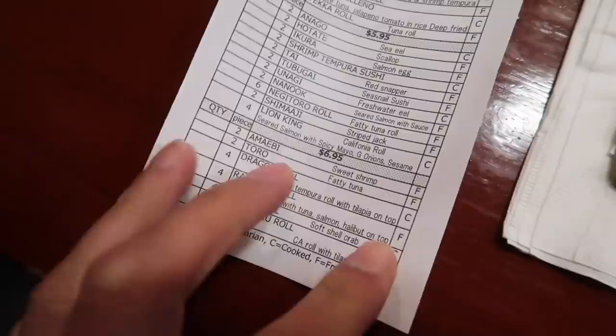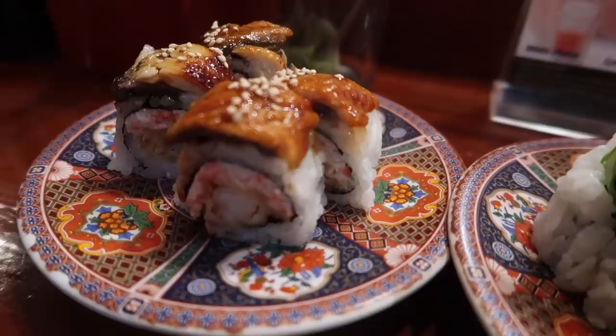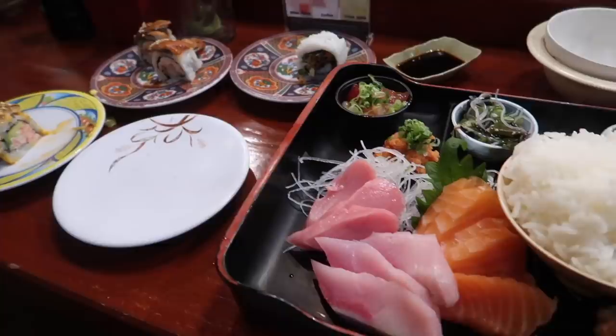I am going to go and grab some sushi for dinner with my friend Matt. They always have a roll called the Lion King at like all these sushi places. This is what the Lion King looks like, you guys. Soft shell crab. Look at this futomaki dragon roll.